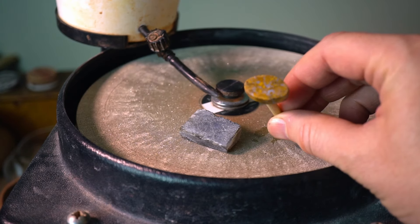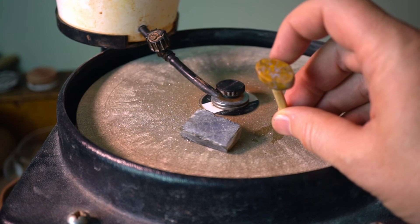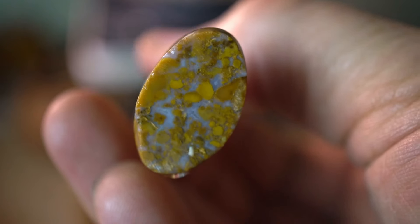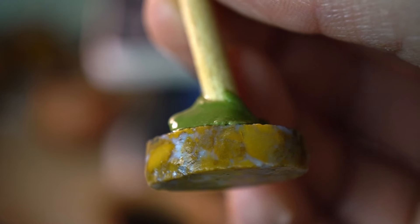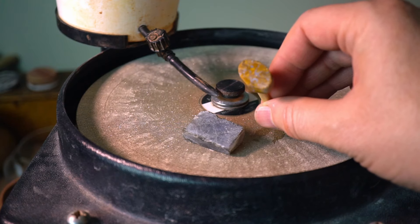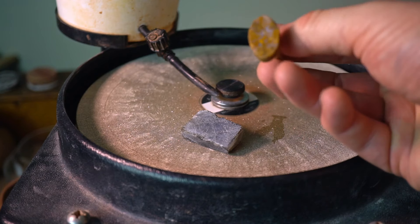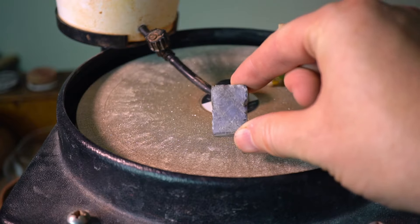The next type is a pre-shaped slab that has rounded edges. Basically what I've done on the tile saw or the jewelry saw is I've trimmed away the rough edges. That's going to save me a lot of time on the lap grinder, because I've already got the shape that I need. All I've got to do is take a stencil and make sure I've got a nice round oval shape to work with.